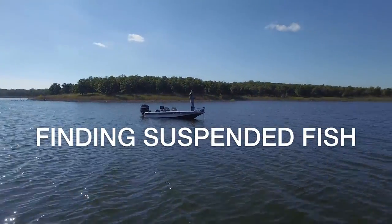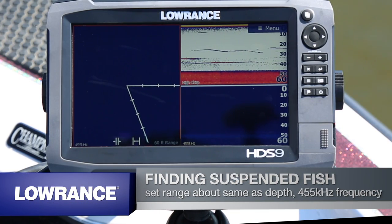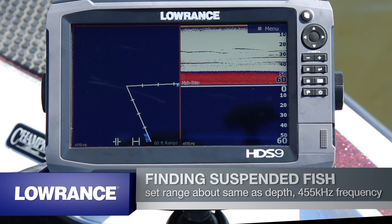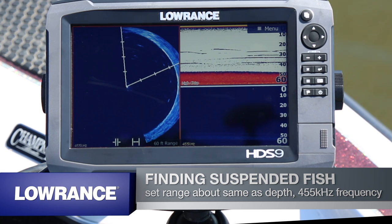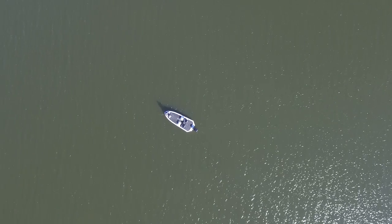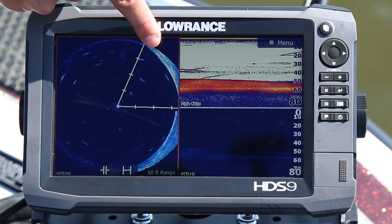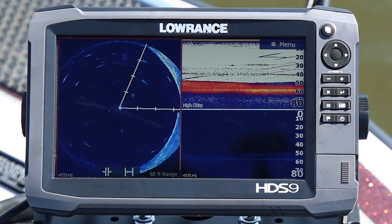Now I'm going to show you how I set up Spotlight Scan to fish suspended fish. Right now we're in about 45 feet of water, and I like the Spotlight range to be about the same as the depth, so I have it set at 60 feet. I use 455 kHz, which makes the fish targets nice and large and easy to see. With traditional sonar you can see fish, but you don't know which side of the boat they're on — Spotlight gives you the confidence to know exactly where they're at. As I turn it, we'll start to pick up fish targets and be able to tell which side of the boat they're on, so you know whether to pitch in front of the boat or cast over to the side. With a range of 60 feet, that fish is probably about 10 feet off the bottom.